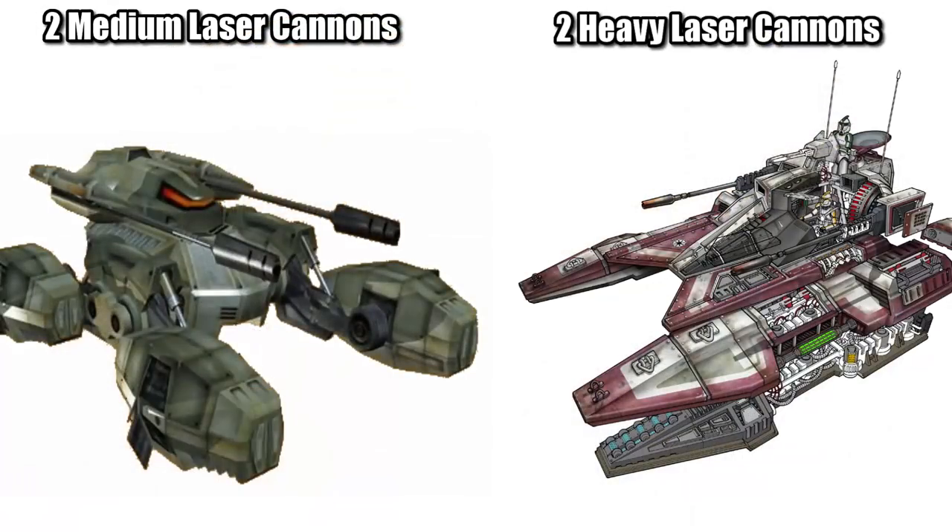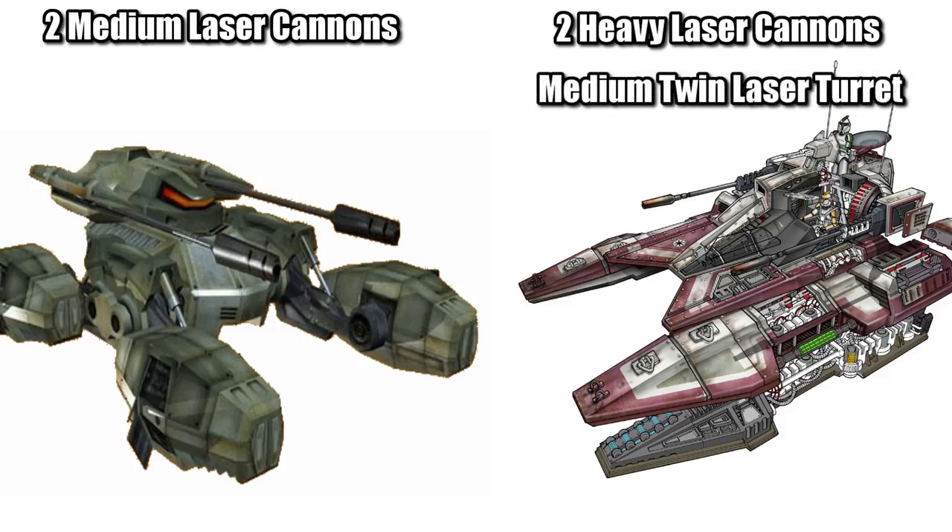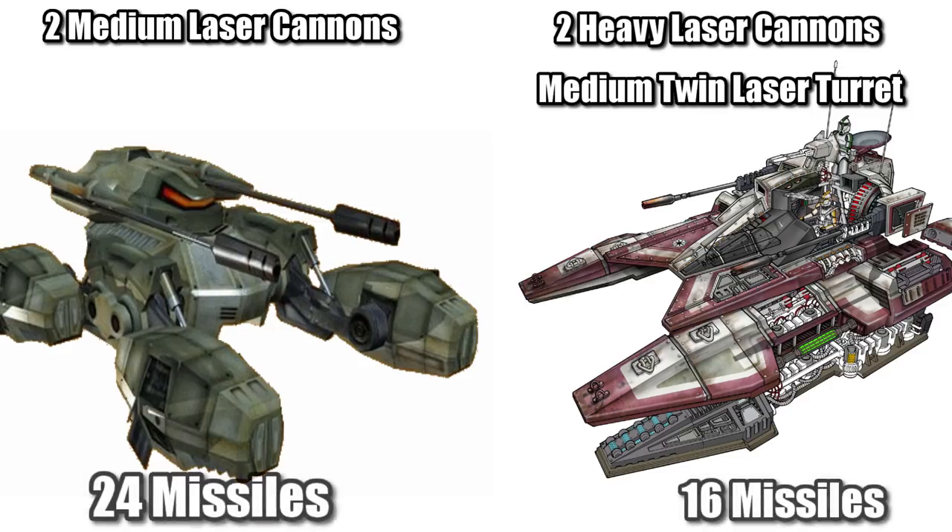Its armament was also weaker in terms of laser cannons, with just two medium laser cannons compared to two heavy laser cannons and a medium twin laser turret. But the GAT had a greater payload of missiles on board — 24, compared to the TX's 16.